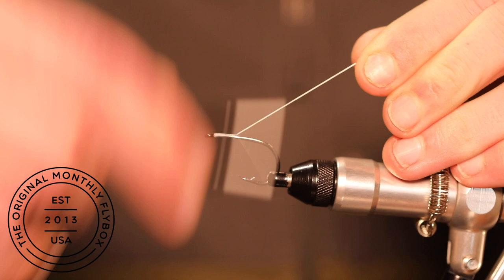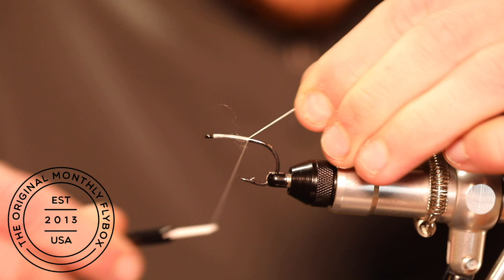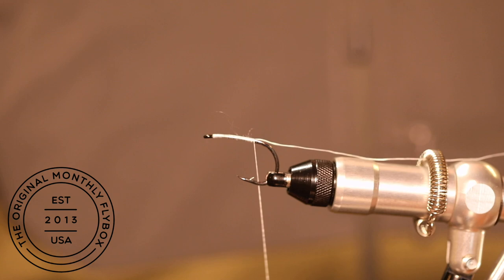Start your thread base just behind the bend of the eye. Stop it just before the bend of the hook and trim the tag end.